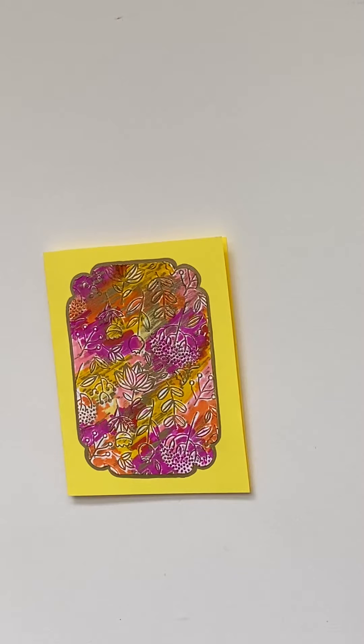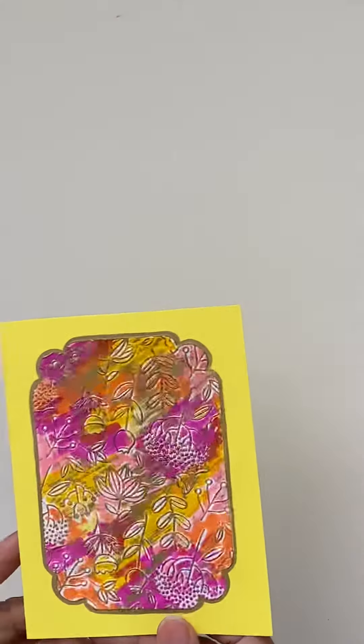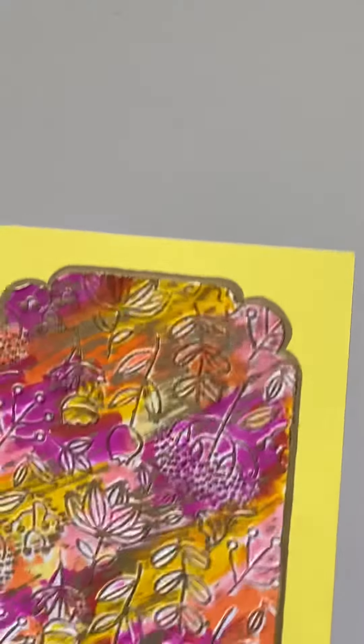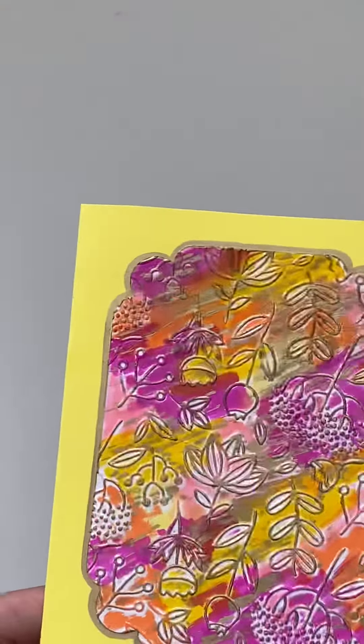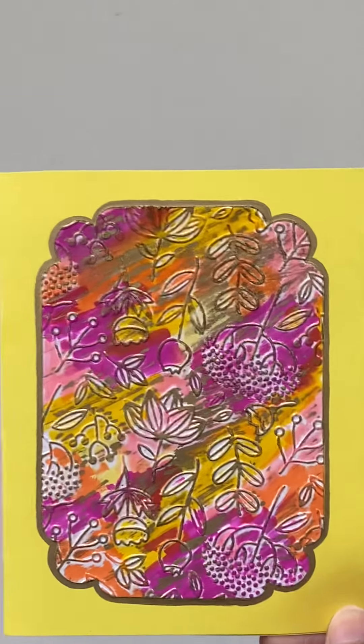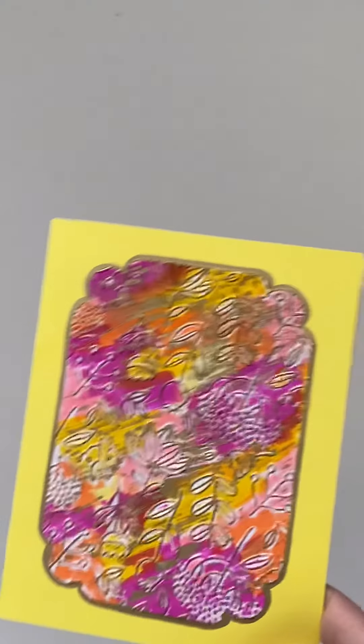Today I'm going to be showing you how to make a simple and easy card like this at home. I have this guy ready here and now I'll be showing you how to make something like this.